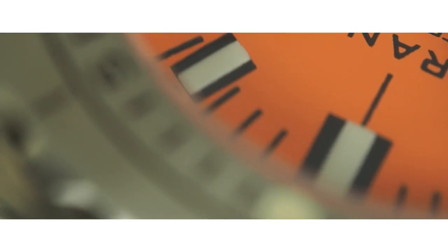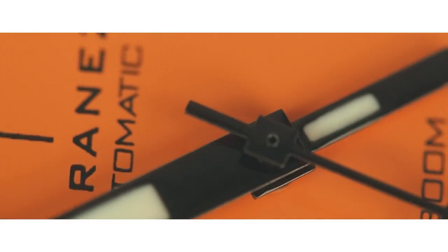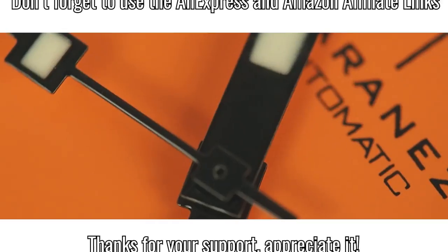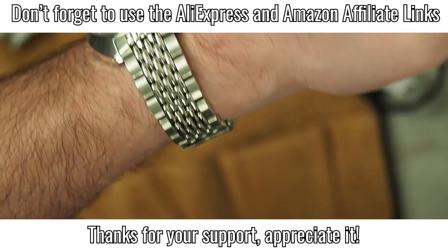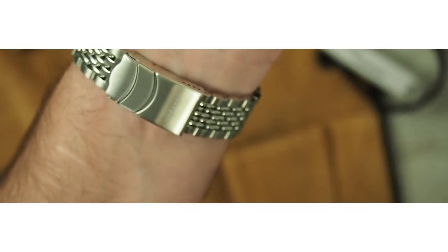Thanks for tuning in guys. I'll leave a link to the Marinus homepage because you can't find them on AliExpress or anywhere else — you need to wait there. If you want one, subscribe to their newsletter to get notified when it's available again. They are really nice in communication, so you can write to them, say you want to reserve one, and they will send it out when back in stock. That's not a problem with them. Alright guys, stay healthy, take care — Karga.